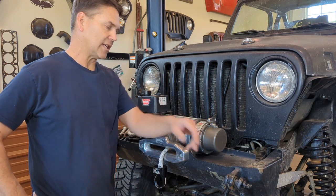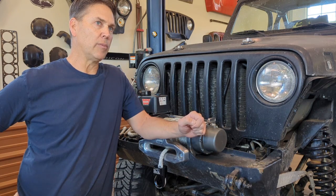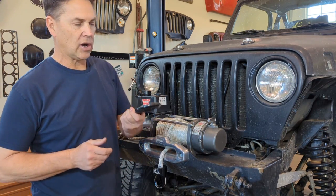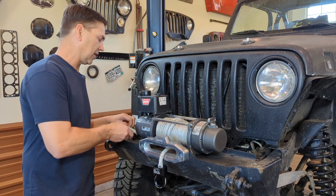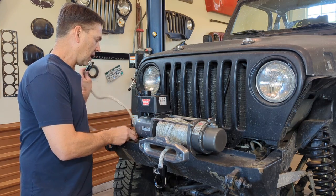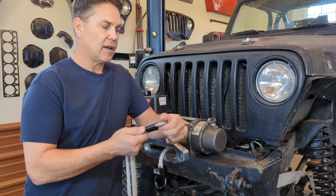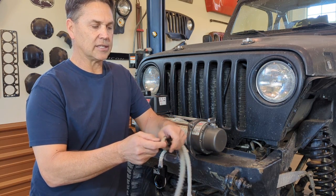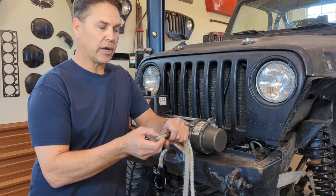Before we get started, let's talk about some of the common attachments you could put at the end of your winch line. Normally when you buy a winch rope it's going to come with a hook of some sort — very common, cheap for them to build, keeps their costs down. At the end of that line you're going to have a connection, and you can use a whole bunch of different things — you could slide a soft shackle through there, or you could put a hook there.